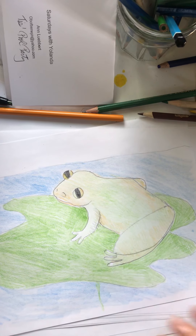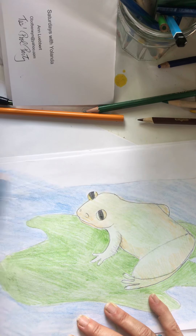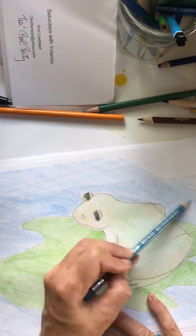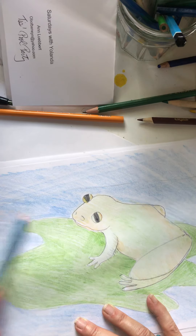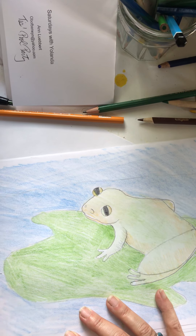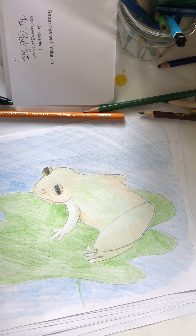Oh, I like that — that looks really good. We probably should do the whole thing blue. Just back and forth like that — this is where you're going to be a little sloppy, just big back-and-forth strokes. We just don't want to go into the frog or the lily pad. That looks really good! I think we're done.